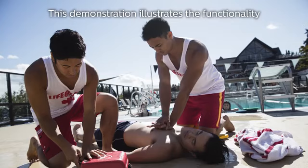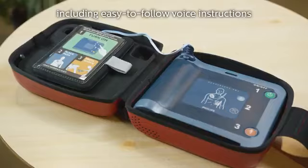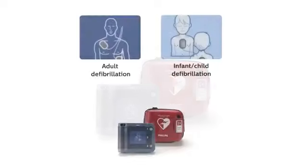This demonstration illustrates the functionality of the HeartStart FRX, including easy-to-follow voice instructions and descriptive visual icons that take you through each step of the process for both adult and infant child defibrillation.